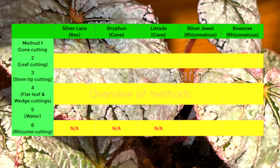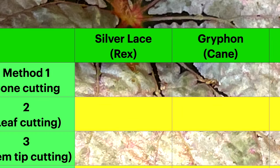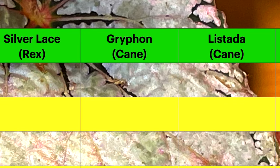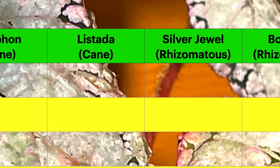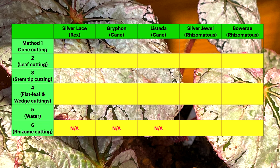I've made a little chart here just so you can see the various methods. Down the left-hand side we've got the various methods, each given a name. Along the top you can see the different plants and their grouping: Silver Lace which is Rex, Griffon and Listarda which are both cane varieties, Silver Jewel which is rhizomatous, and also Begonia Boweri which is also rhizomatous.